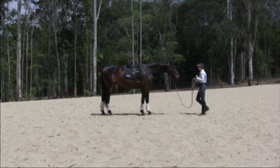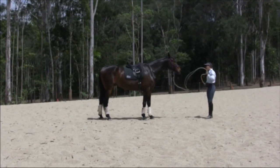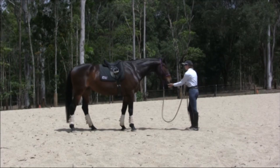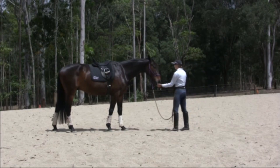You would start with a light pressure cue, just rhythmically bumping the lead rope, and gradually increase it until the horse steps back. When they do, click, release and treat. I find that you don't need to use this way so much if the horse has already learned to respond to a visual cue, but it can be helpful if the horse is persistently stepping forward to try and get the treats off you instead of waiting for you to come to them to give them the treats.